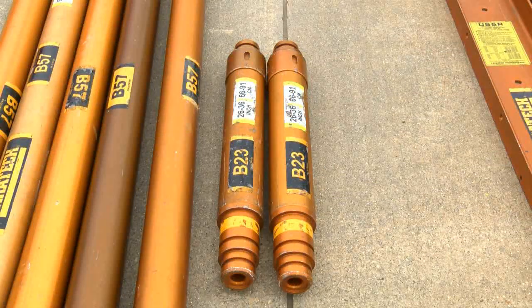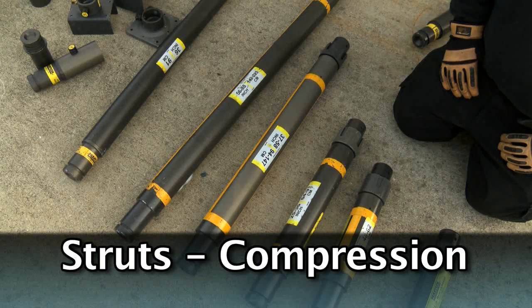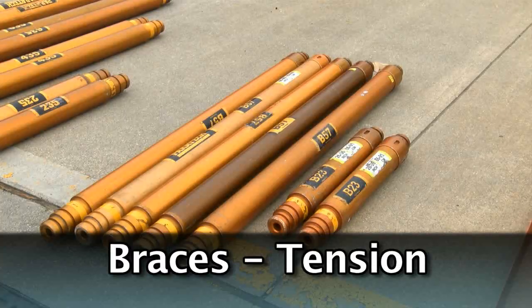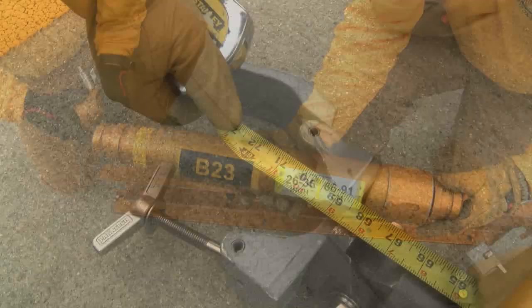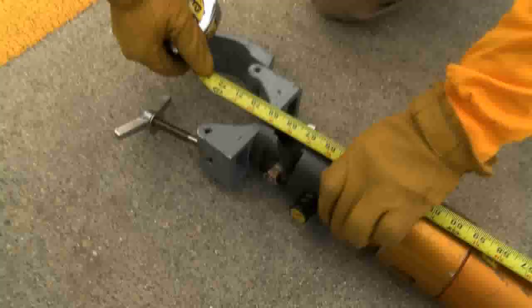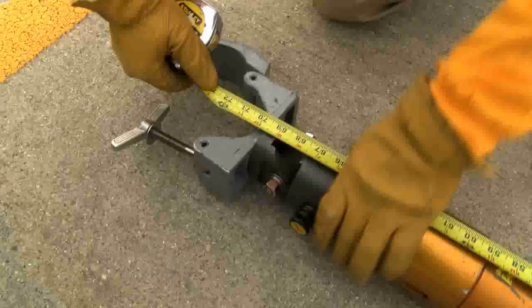A brace is indicated by the prefix B before the number. The difference between a Paratech strut and a brace is the struts are designed to be used in compression. Braces are designed to be used in tension. So the collar of the brace is permanently attached to the tube. To adjust the brace you spin out the piston; the collar does not move.